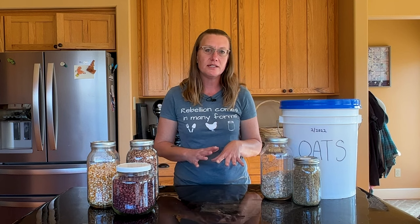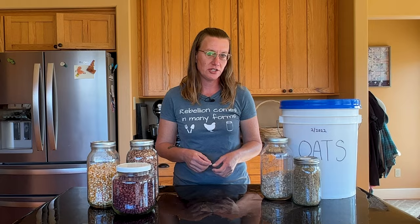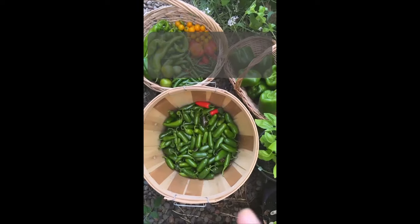Today I wanted to share with you a couple ways that you can determine whether a food is good for your long-term storage. I have three layers in my food storage pantry. I have my kitchen, which is the foods we are eating right now.